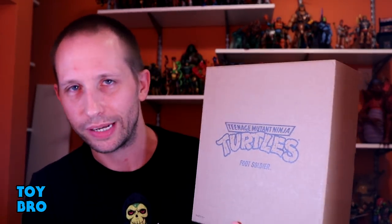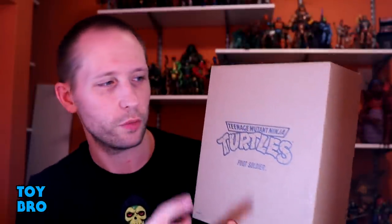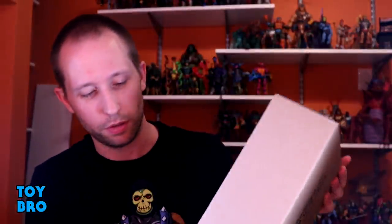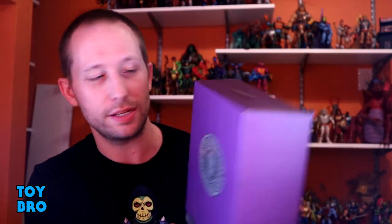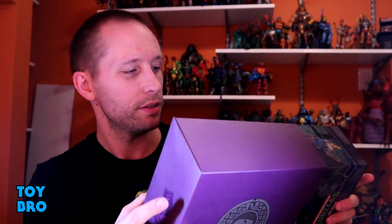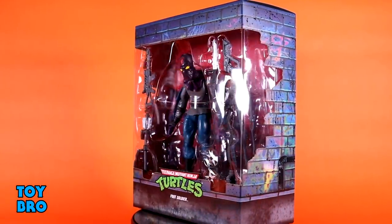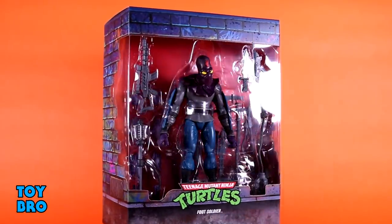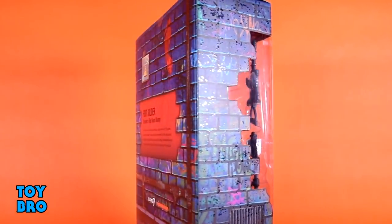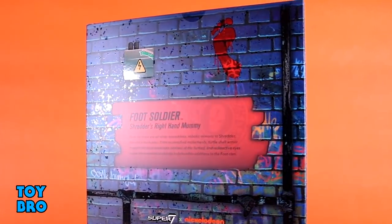This is our first army builder in the line. Just like the rest of this wave, it comes in a brown mailer box with the Turtles logo and the Foot Soldier name emblazoned in the middle. Inside is a purple box — good guys are green, bad guys are purple. The slip cover features unique artwork including a Foot Soldier mask as the manhole cover design, more purple artwork, and a big window showing the figure with purpley-blue bricks and the Turtles logo. The back has the Foot logo, a brick wall motif, and a tagline calling him 'Shredder's right-hand mummy.'